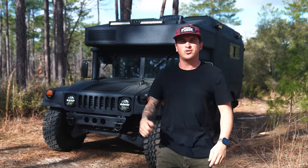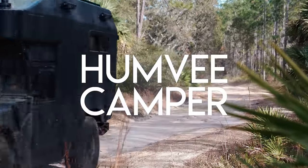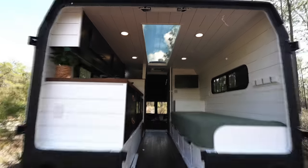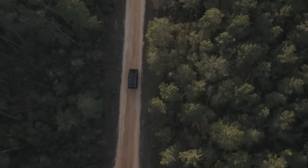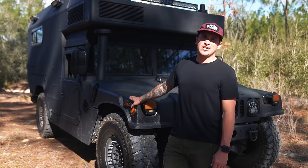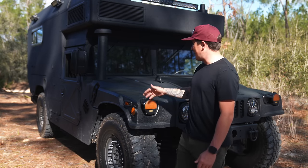I took this rare Humvee and turned it into an overlanding camper. I ended up finding this particular vehicle on Facebook Marketplace. I was looking for something unique, a new conversion, something that was going to challenge me a little bit more. And so I found this guy.